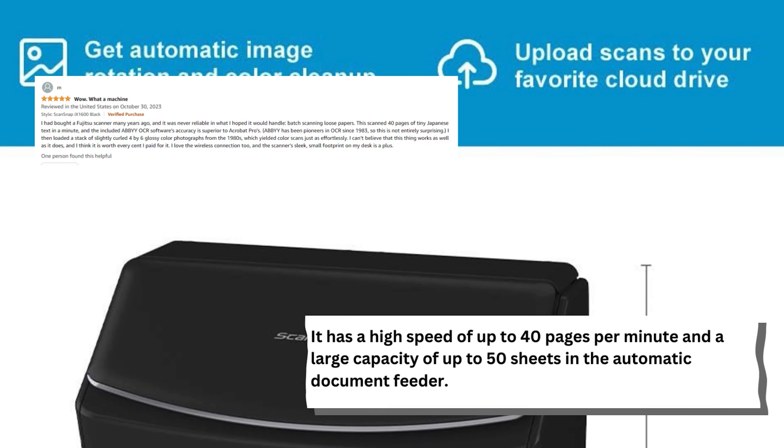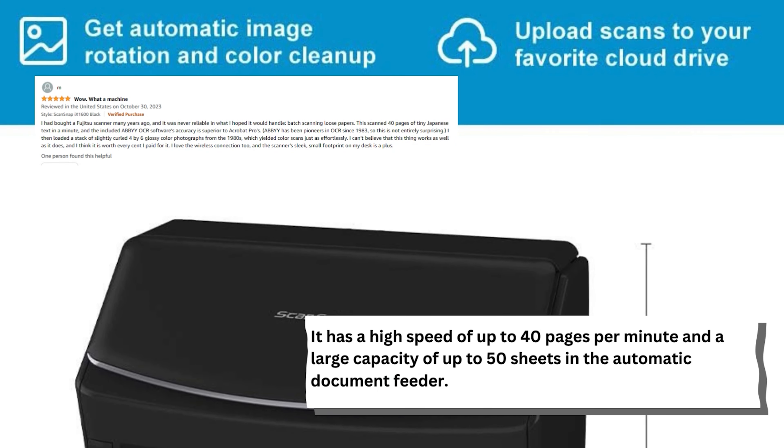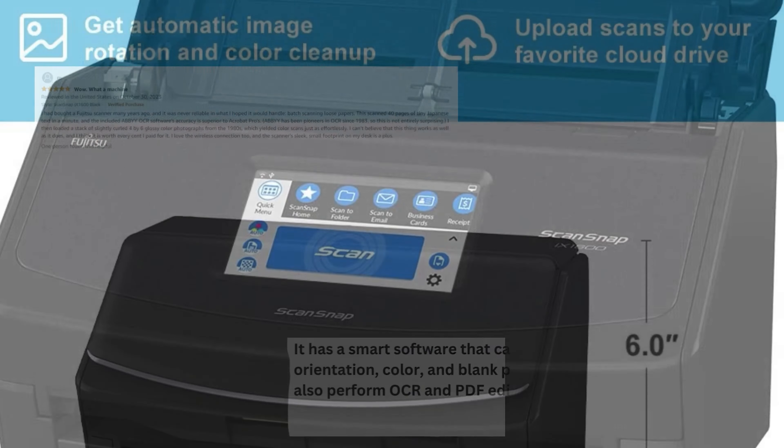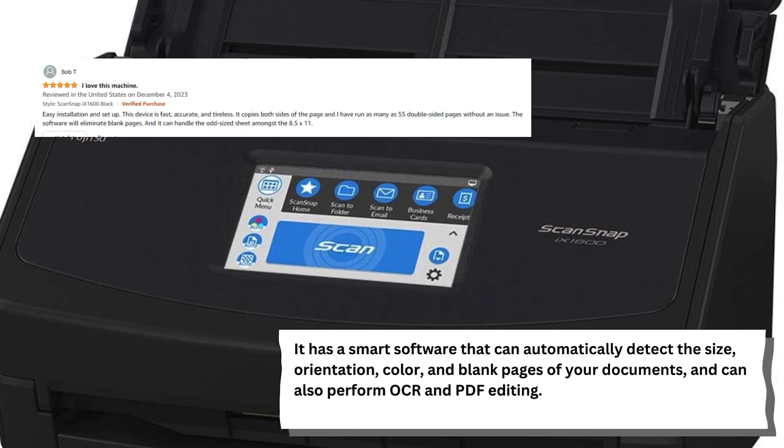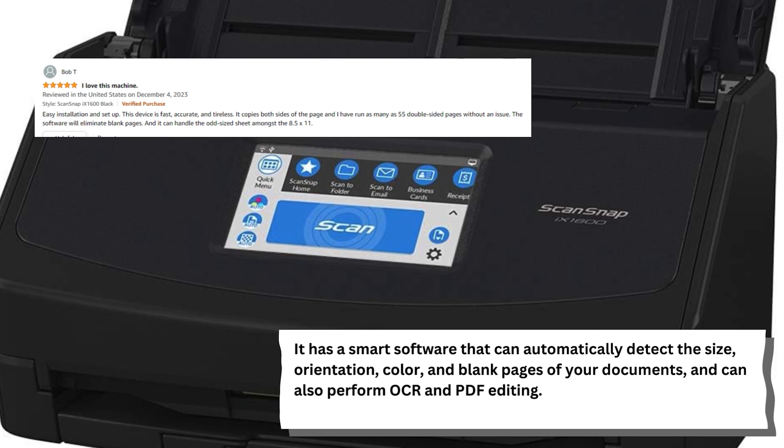It has a high speed of up to 40 pages per minute and a large capacity of up to 50 sheets in the automatic document feeder. It has smart software that can automatically detect the size, orientation, color, and blank pages of your documents, and can also perform OCR and PDF editing.